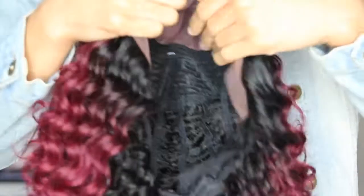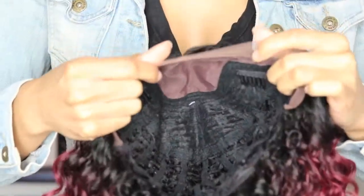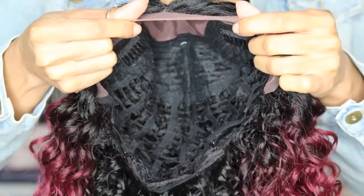It's a nice curl pattern — I'd say this is like a 3B, 3C looser curl pattern, but it's really pretty because it still looks very natural. The coloring is also very pretty; it's like a rich, almost 99J but a very deep magenta color. It's really pretty.